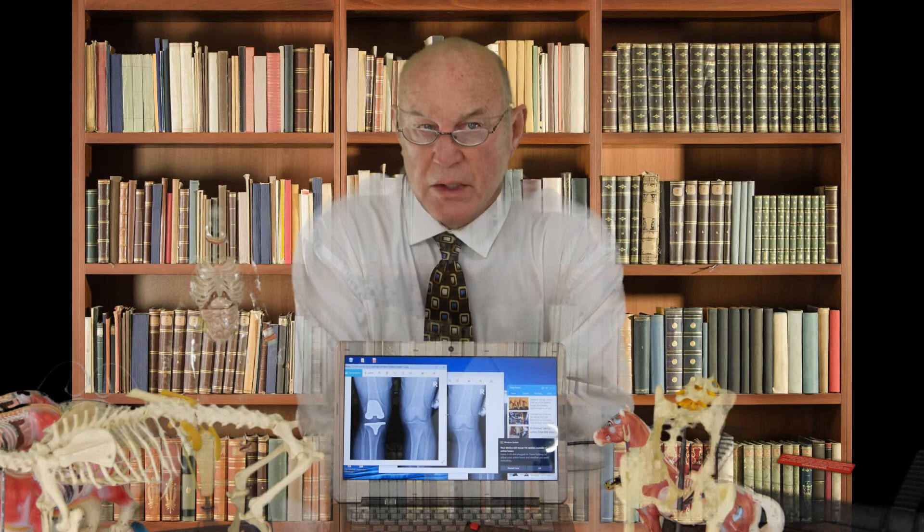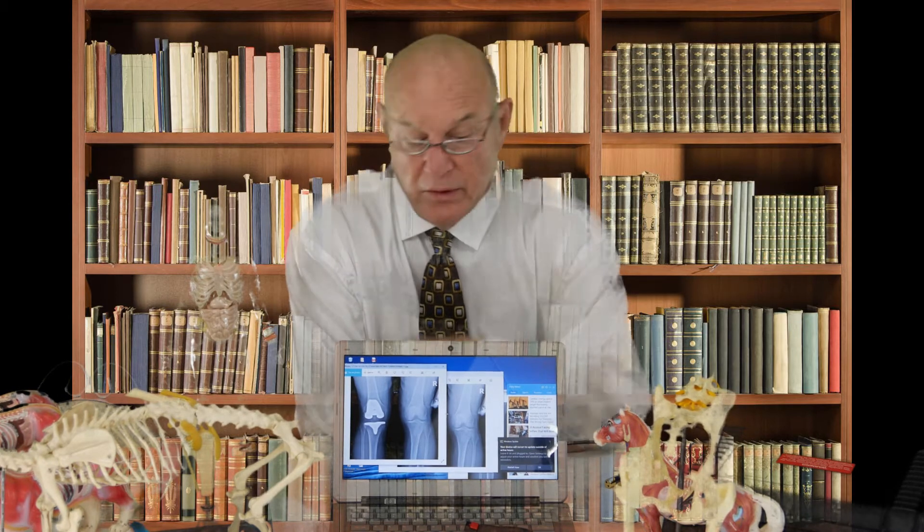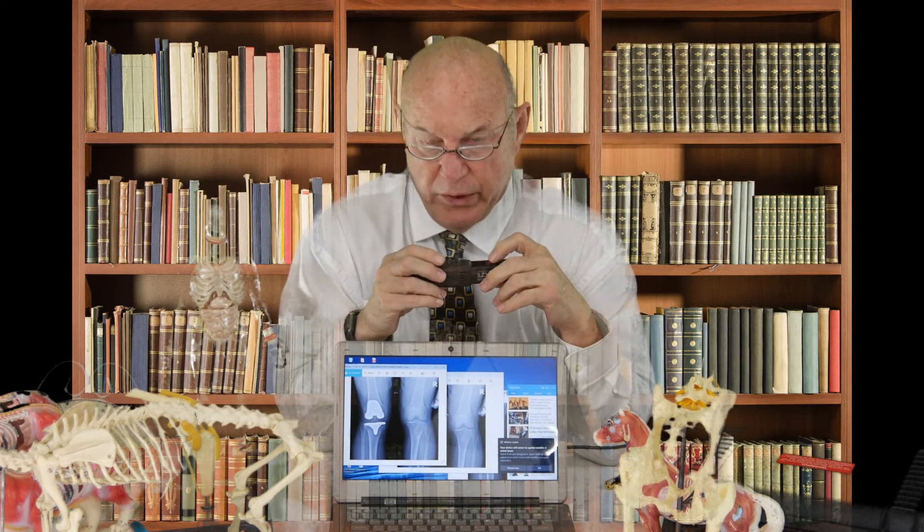Hello, I'm Dr. Inman. Most of you know me. This is a short video on knee replacement and also cartilage rehabilitation using the Avant LZ30 laser with the protocol set for knee rehabilitation and cartilage rehabilitation.